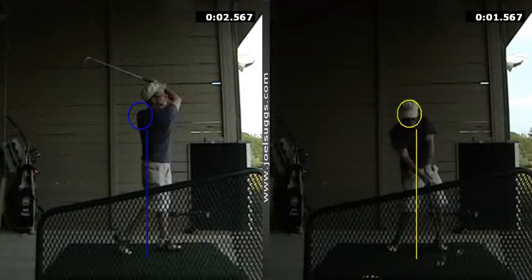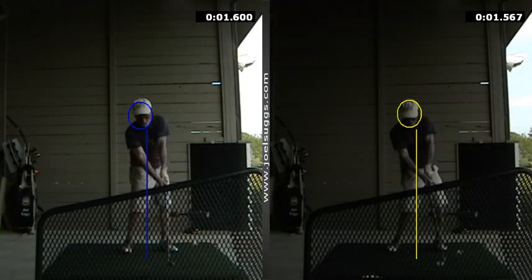And if you're on a metronome - like we're seeing here for you, when you get back to impact it's at 1.6 seconds. If you ever happen to get a metronome, that would put you at about 37 beats per minute. That's what it would be for you - 37 beats per minute.